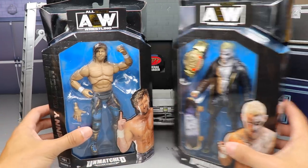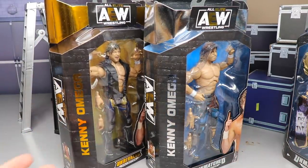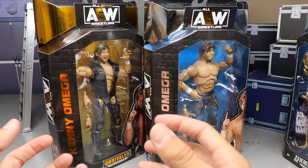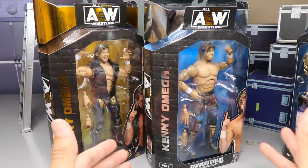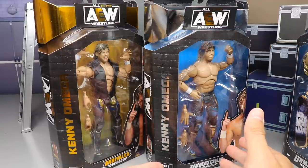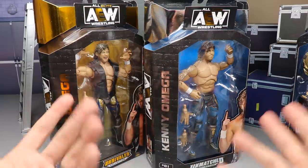Before we get into the figures and crack them out of the packaging, I want to do a side-by-side comparison of the AEW Unmatched Series figures and the AEW Unrivaled Collection figure so you guys can see the differences. The Unmatched Series is pretty much silver and blue compared to the black and gold of the regular Unrivaled Collection. I'm still going to refer to these as Unrivaled figures — to me, AEW Unrivaled figures are the same as WWE Elites.